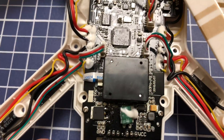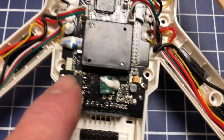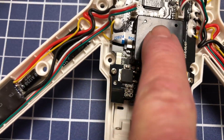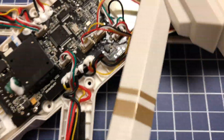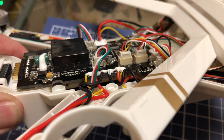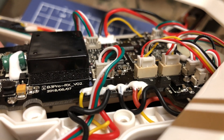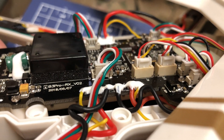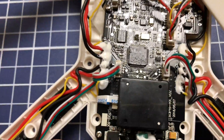The only thing I don't understand is what this component is right here — whatever it is, it's sitting on a foam pad. You can see the foam pad right there. I checked every connection on this thing.